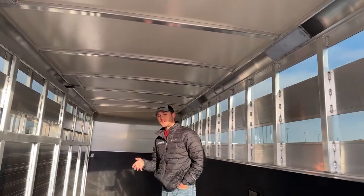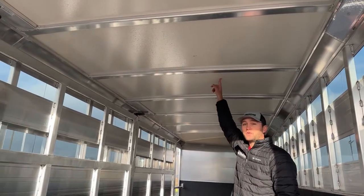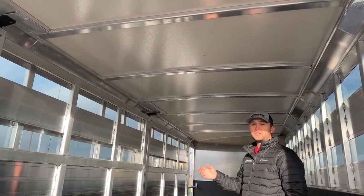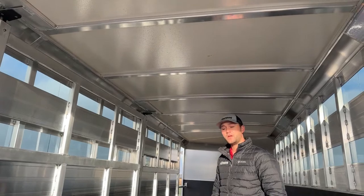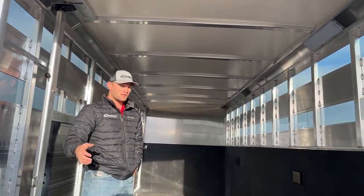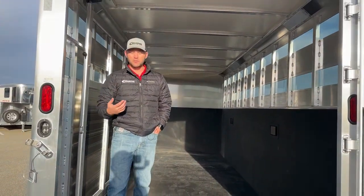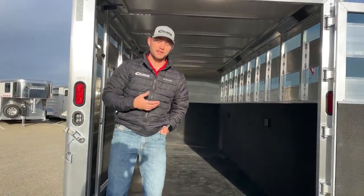No matter what trailer you get from Cimarron — whether it's a Lone Star, North Star, or Wind Star — it is going to come standard with an insulated roof through the whole length of the trailer, so even your tack room is going to have that insulated roof. The Lone Star model is finished out more as a stock trailer so you won't have insulated walls, but if you go to a North Star model they are fully insulated and set up more for horses.